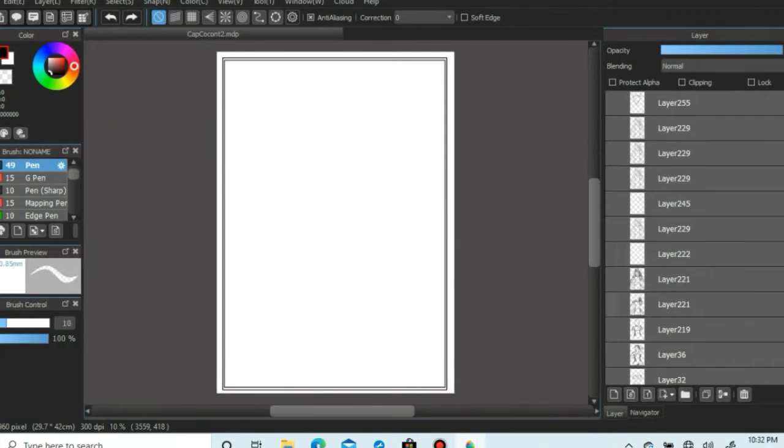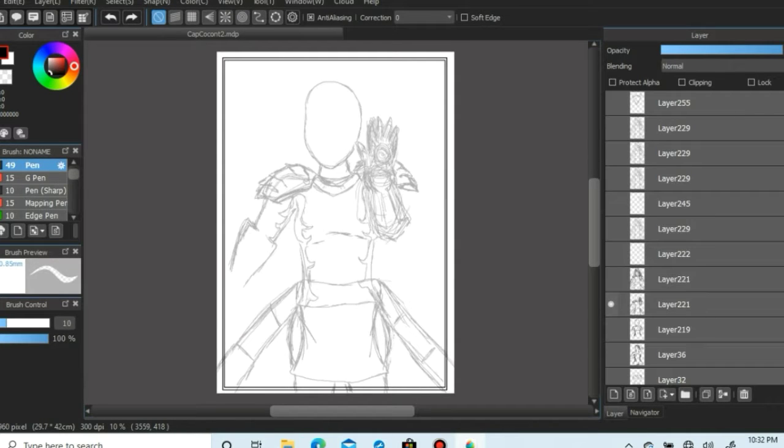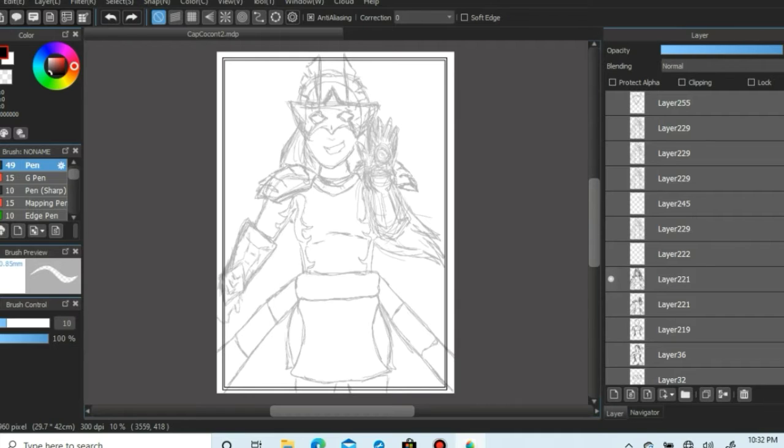Four steps to help you improve your digital art and traditional art. Step one: draw your character with digital pencils and add a thin square border around your character.